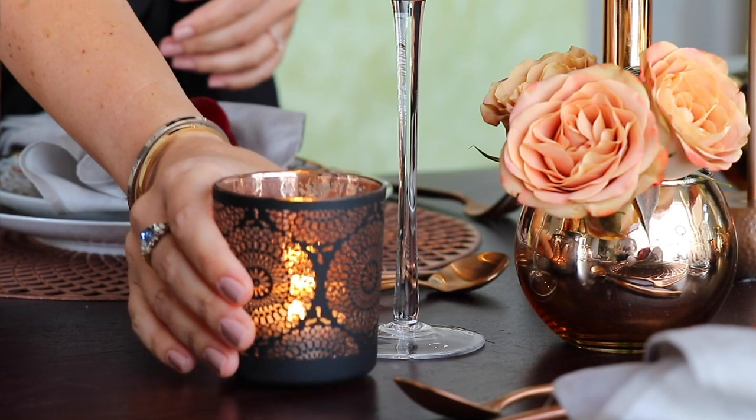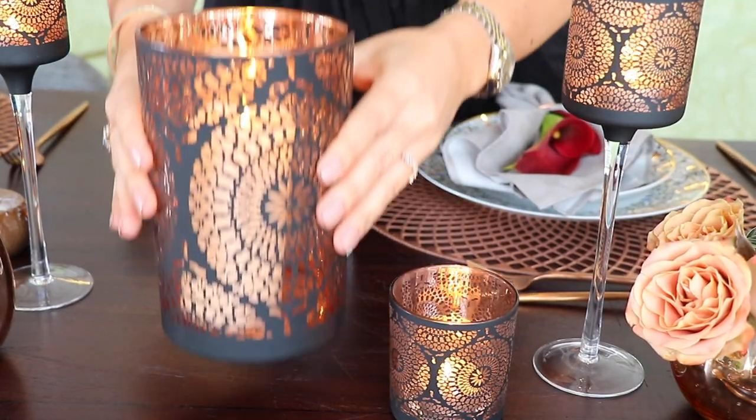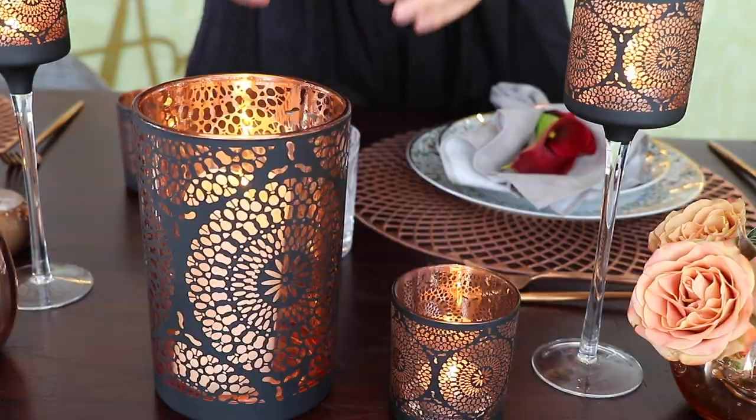I usually get inspired from different places or different elements, and this time I got inspired by the pattern of this candle holder with black and rose gold color. We use some of them as vases, some others as candle holders.